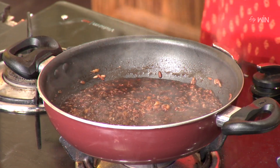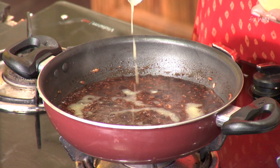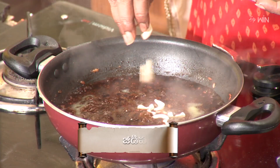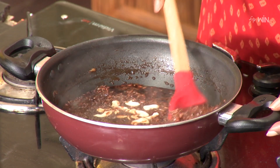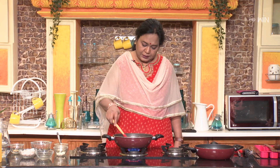Let's add a little bit of red rice. We have an amazing food here.